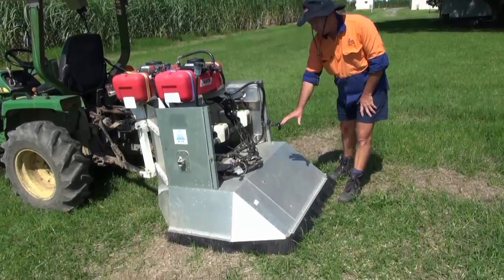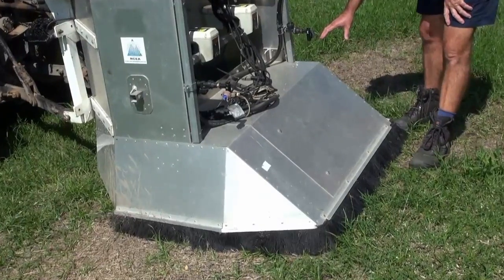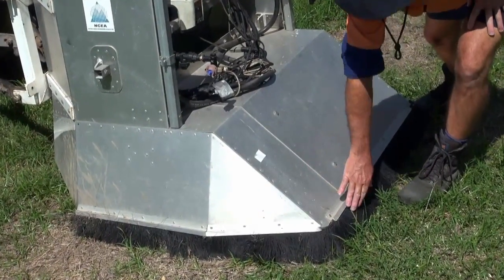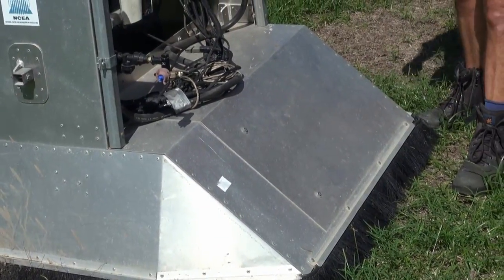The design of the rear of the hood is to prevent turbulence from forming within the hood. Additionally, you can add a brush system which prevents escape of any spray mist at the bottom of the hood.